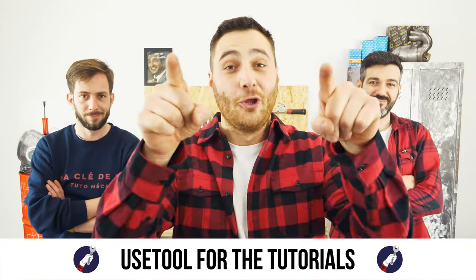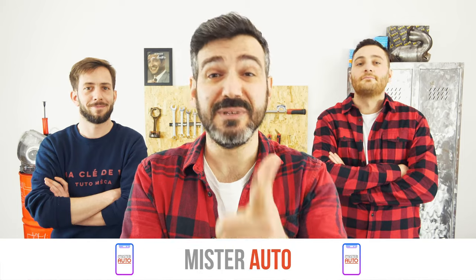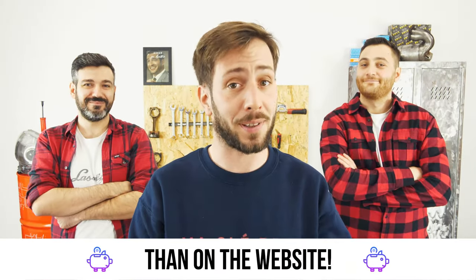Ready to open the hood? Use UseTool for the tutorials, and for car parts, the right idea is the Mr. Auto app. Easy, fast and with better prices than on the website.